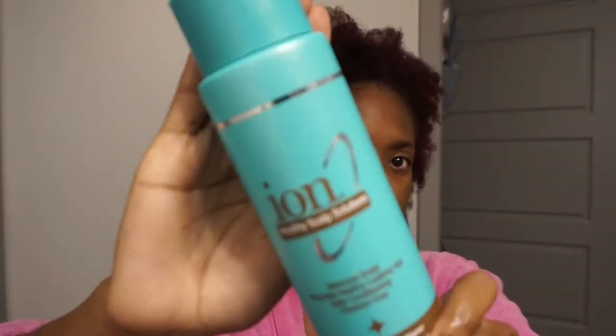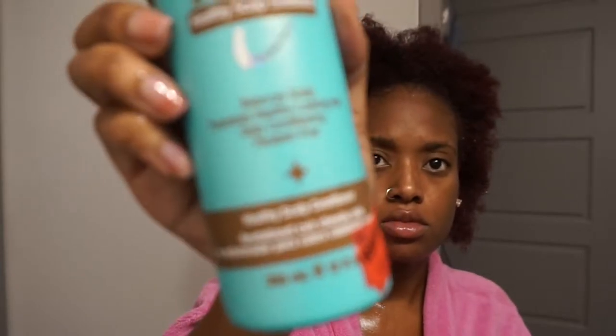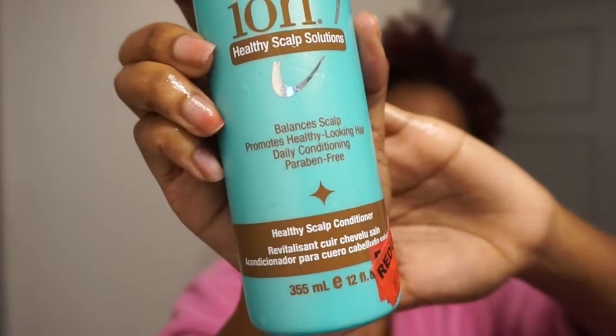Now this is freshly washed hair. I did use the Shea Moisture Black Jamaican Oil shampoo. But I'm using this Ion Conditioner — it's really good for natural hair and a healthy scalp, which is what you want. It is a little bit medicated, which I love. I love to have my scalp tingle a little bit as it's conditioning.